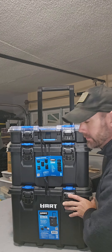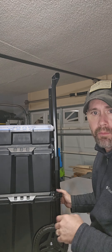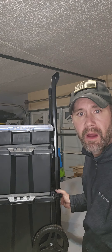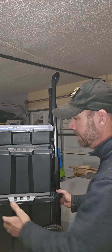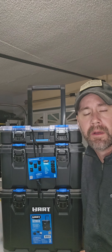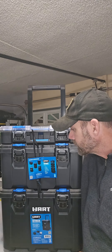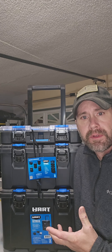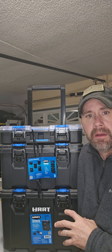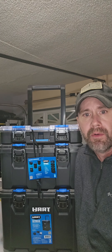It has a handle with wheels so you can roll it around to job sites or around your shop, which is what I intend. Maybe on occasion I'll take it to a customer's house. The main reason I got this was I've got tools that I don't use on a regular basis but they're scattered about, so I wanted something to keep them organized and all in one place.